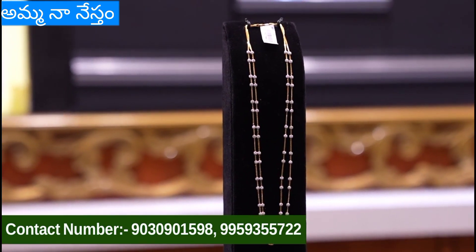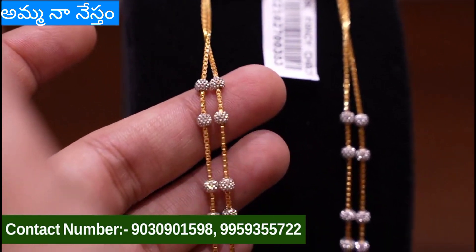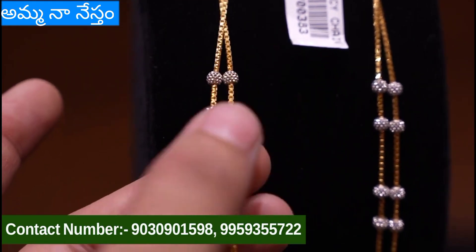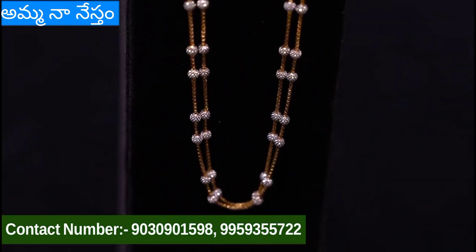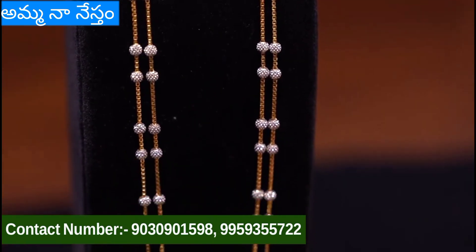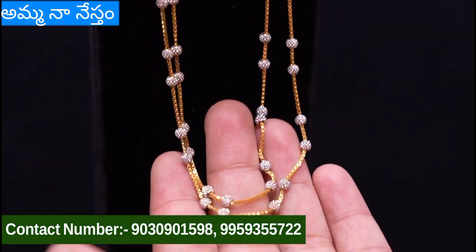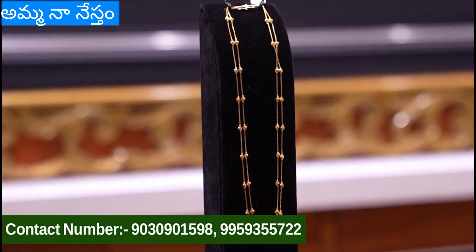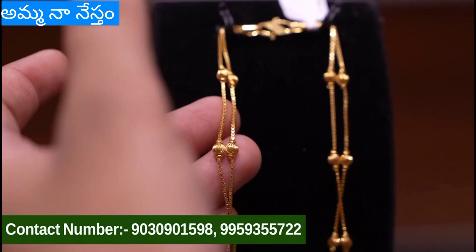This is 2 layers of chain with only radium balls and small size balls. This is 16 grams. This is 3 fourths. The length of this chain is nearly 15 inches, and it can be extended up to 24 inches.